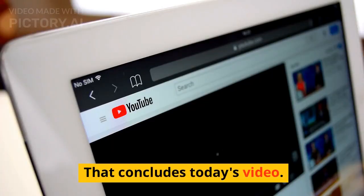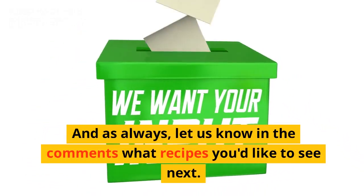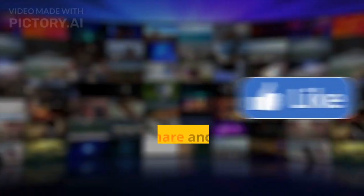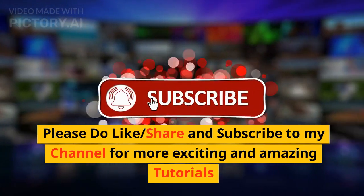That concludes today's video. As always, let us know in the comments what recipes you'd like to see next. Happy cooking, and I'll see you in the next video. Please do like, share, and subscribe to my channel for more exciting and amazing tutorials.